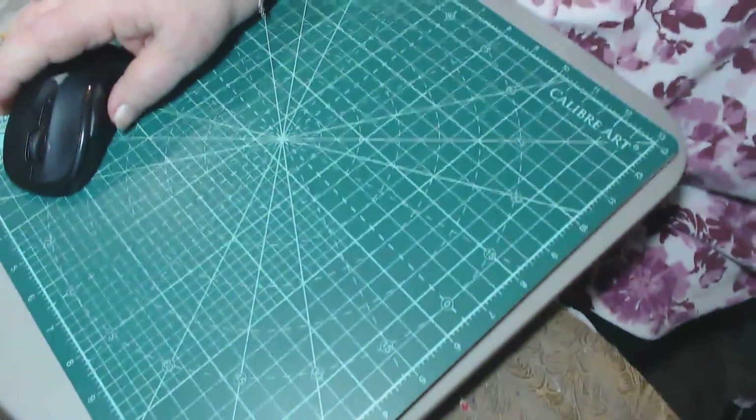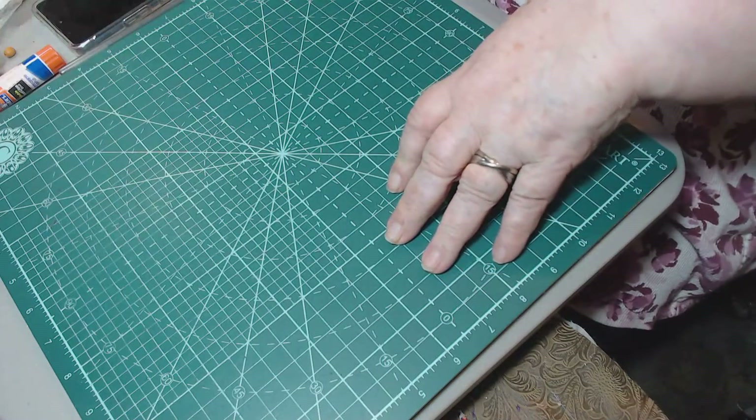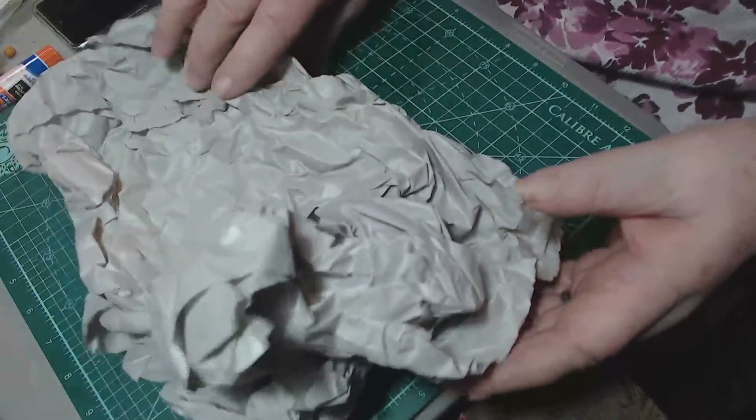Let's see. I'll put this little camera down here because that's where I'm going to put things as they come out of this box. This is paper packaging paper — I'm going to iron it.